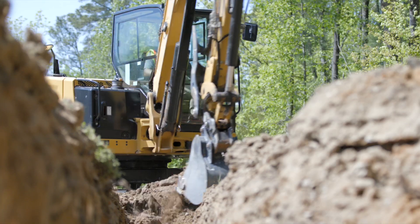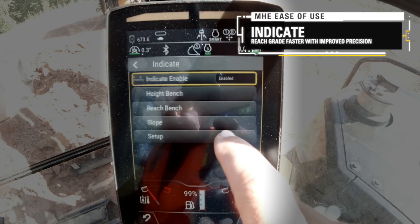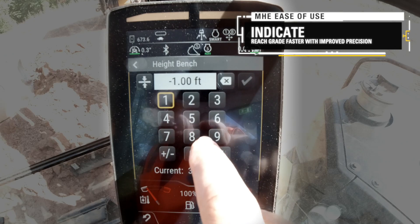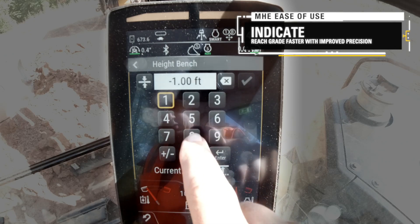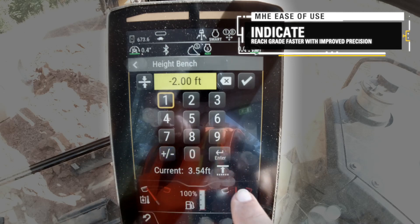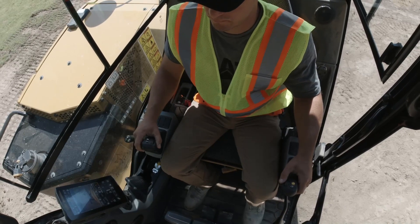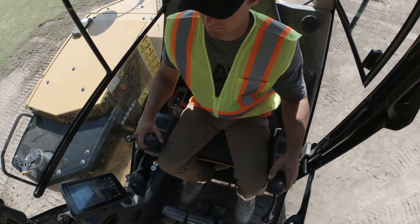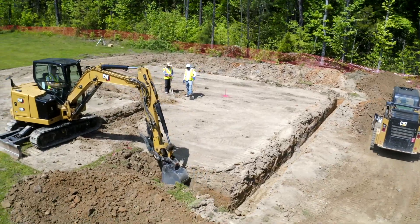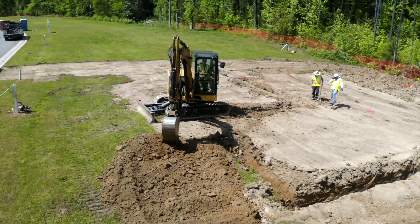The Indicate system provides visible and audible indications as to where the bucket is versus a target grade, to cut and fill to exact specifications the first time without overcutting. This technology allows operators of all skill levels to reach grade faster with improved precision and reduces the need for on-the-ground grade checking, creating a safer work environment.